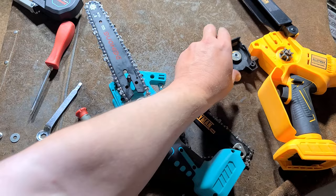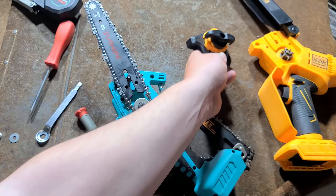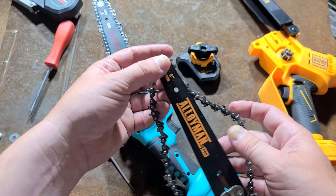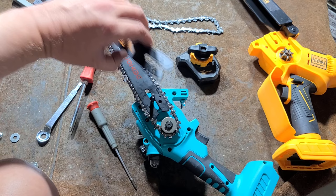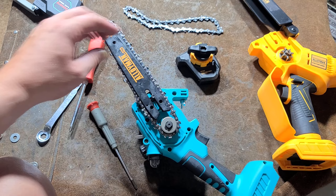I'm wondering if I can swap this easy-adjust chain tension setup here into this. The little bracket here — pop off the chain — this little bracket is actually just screwed onto the bar. And as we can see, they are indeed precisely the same — just absolutely exactly the same bar.